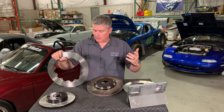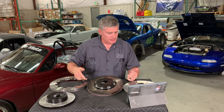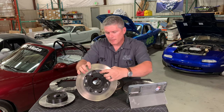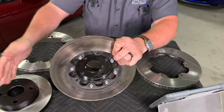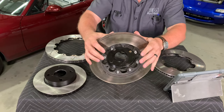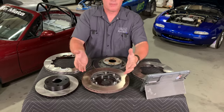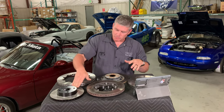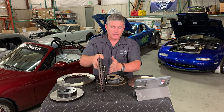Two-piece rotors are also more dimensionally stable. If you look carefully at the mounting holes in the hat, they're actually slotted, which allows the rotor ring to grow in diameter as it heats up. The fasteners are designed to allow that thermal expansion. So it's more dimensionally stable — it doesn't have that asymmetric heat buildup pulling on the edge of the hat. You can also set it up so less heat is conducted to the hat and therefore less heat goes into your wheel bearings.